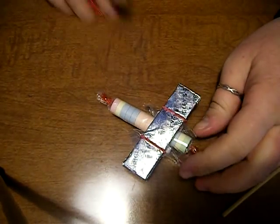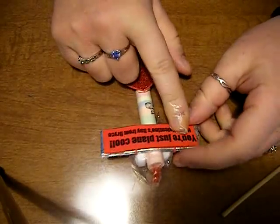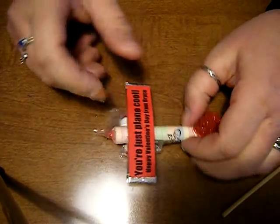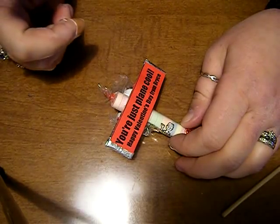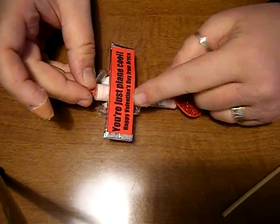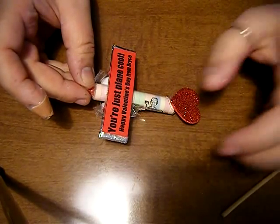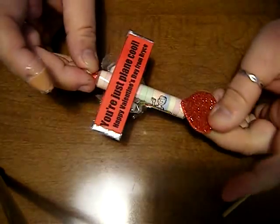Then I simply hot glue this to the back to make the tail. Here I'll show you one that I have finished. I did include free generic gum labels for you — they're on my blog. You can feel free to download the sentiment. It says 'You're just plain cool. Happy Valentine's Day.' And here's the little tail on there — so cute.